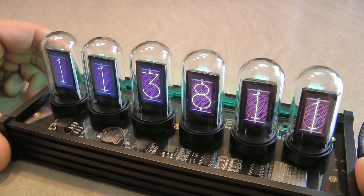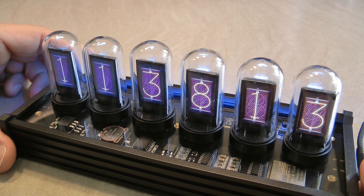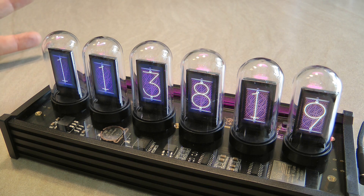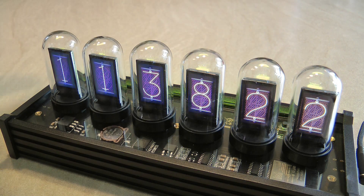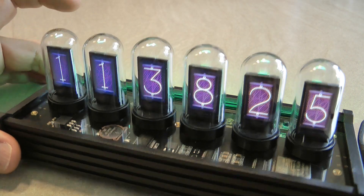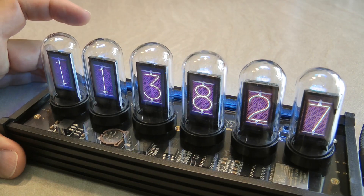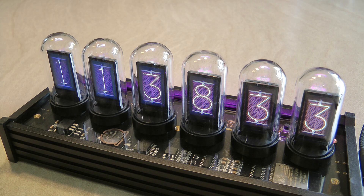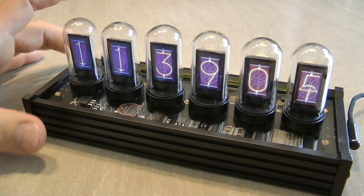The clock doesn't have additional functions — it shows just the time as hours, minutes, and seconds with no dots in between, so you just have to know how to read it. At the moment I'm powering it from a USB power bank, but it comes with an adapter. It may come with a US-style adapter, so I'll need a US-to-European plug adapter to power it from European mains.